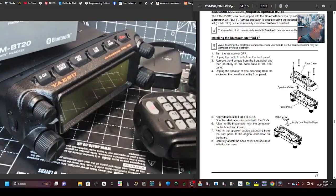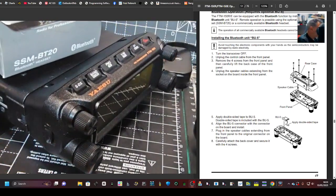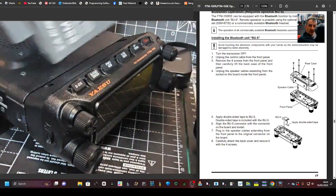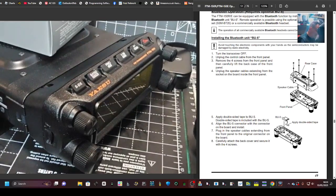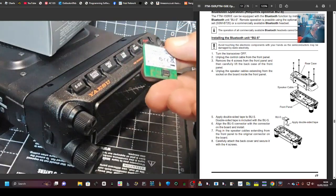Welcome back to my videos on the FTM-150. Let's add the Bluetooth module. We've got the instructions, we've got the SSM-BT1. We've got the BU5 Bluetooth headset, which is actually the same module that's going to go into the new FTX1 Air — apart from that one has a cover — but it's the same actual module. It just clips in.